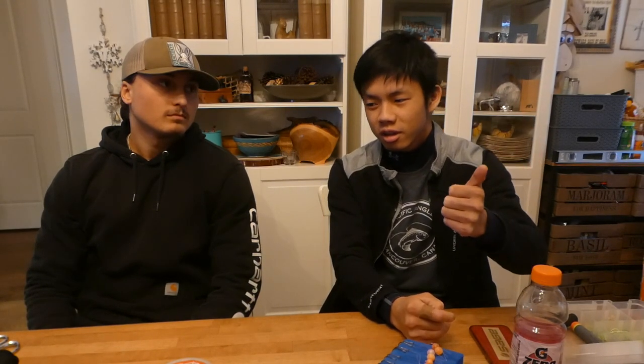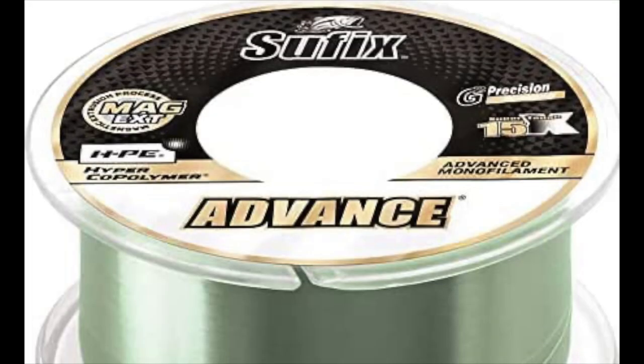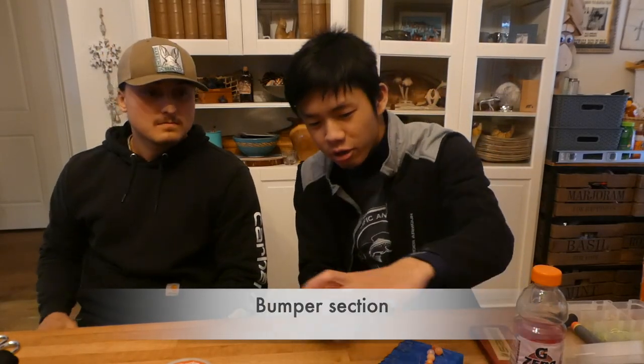Two go-to lines I really love: 30 pound Power Pro Super Slick V8 — it has a really nice wax coating, super smooth. For mono on the centerpin, 17 pound Suffix Advanced — low memory and it doesn't get brittle in the cold. For bumper sections I run 8–10 feet of 20 pound Maxima, tied with an Alberto knot or a double uni knot seated down nicely. That's probably the easiest, cheapest bumper section and it works great.